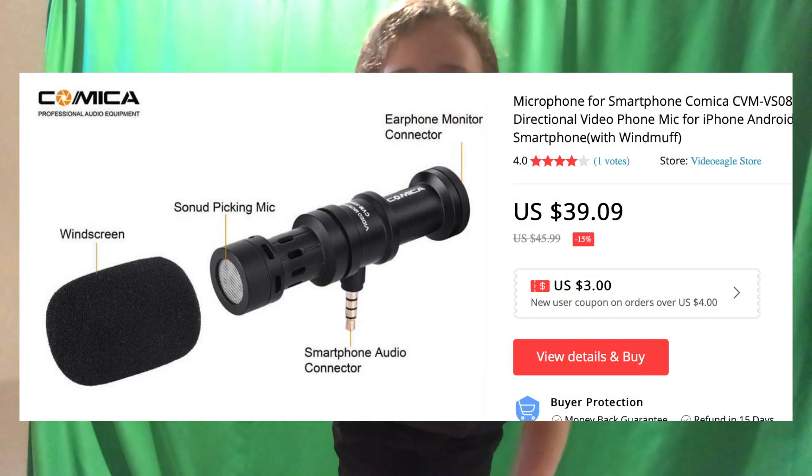This next one here is some kind of Comic-Con mic or something like that. Shocker — it does not work. There's no real difference with it. It's supposed to work with an iPad or the Canon VIXA because there's an outlet for it too, but it does not work. It really makes no difference. Maybe I'm doing something wrong, but it just really doesn't do anything.